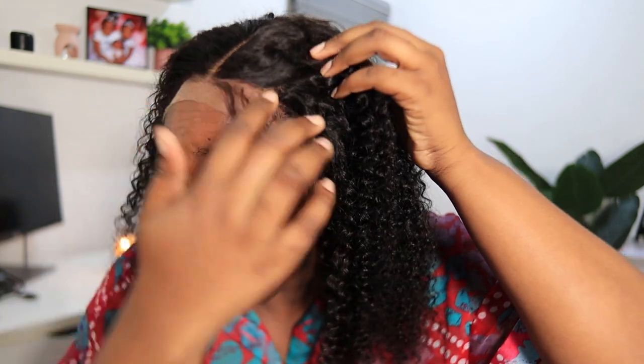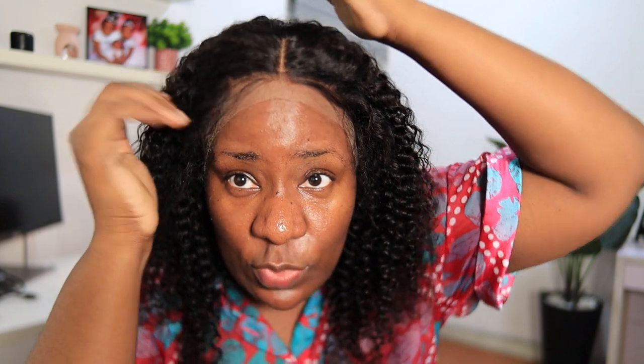I also love the way they did this front part. For people who like to lay baby hairs, this is going to be very easy to style properly. Just look at how soft and lush it is — I haven't done anything to the hair so far. I just put it on my head and I'm using my fingers to detangle it. This is from LWig, so I'm going to leave the link and all the information in the description box.